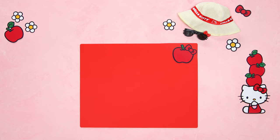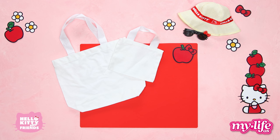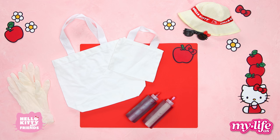Here's what you'll need: a mat or some paper to protect your work area, a large and a small tote bag, red and light pink fabric dye, gloves, small elastic bands, large rubber bands, a paintbrush, and some fabric paint.